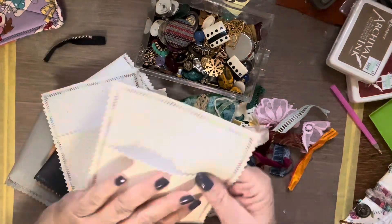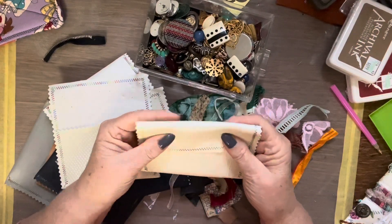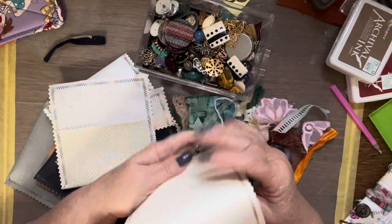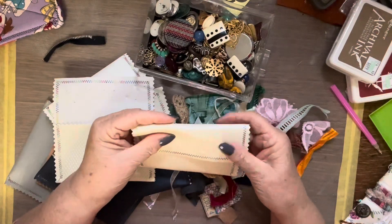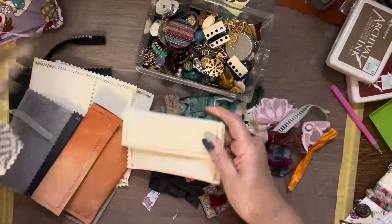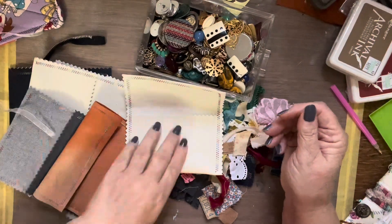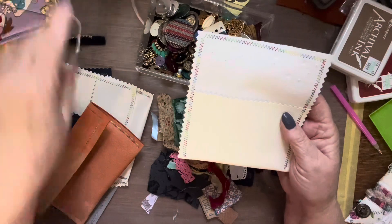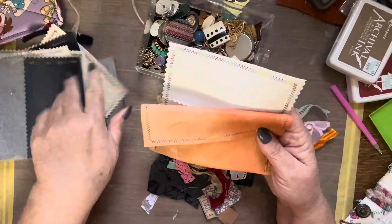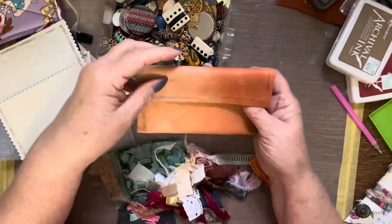I have a whole lot of these vinyl leathery type samples from a sample pack. I was looking at them, and I thought, Jasper had made this one for me. It was upholstery, but I had these, and I thought those would make good credit card, gift card holders for Christmas.